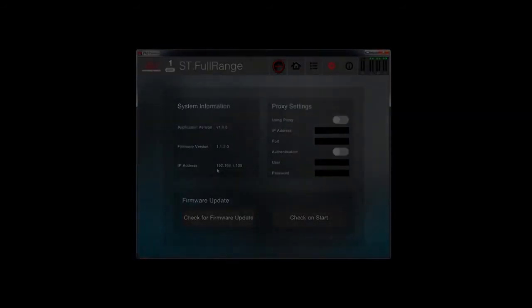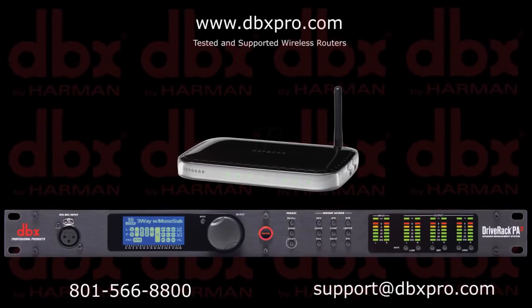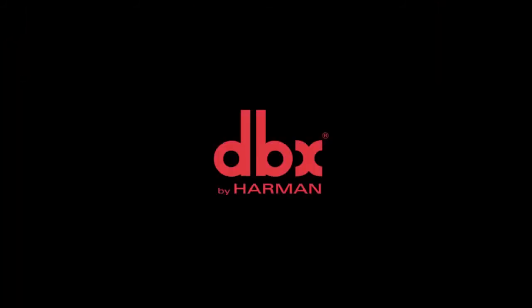There are many wireless routers available. To see a list of currently tested and supported devices, visit dbxpro.com. If you have any other questions, please email or call us using the information provided below.